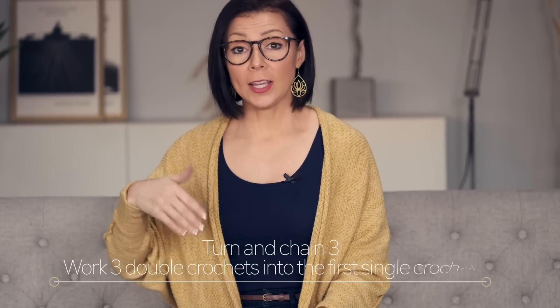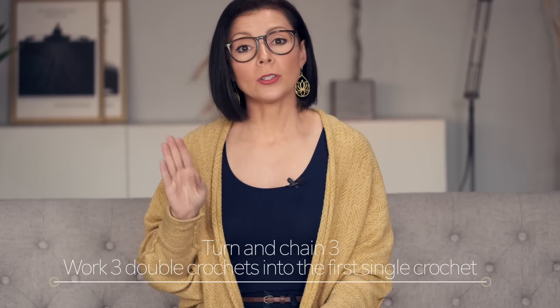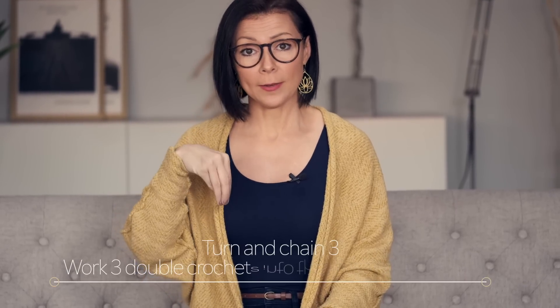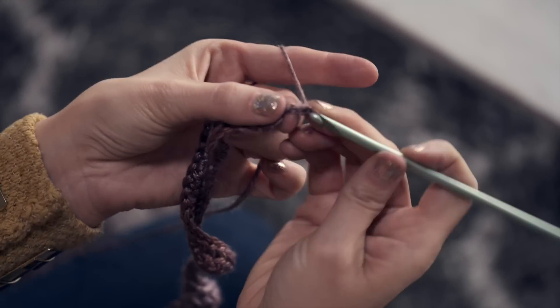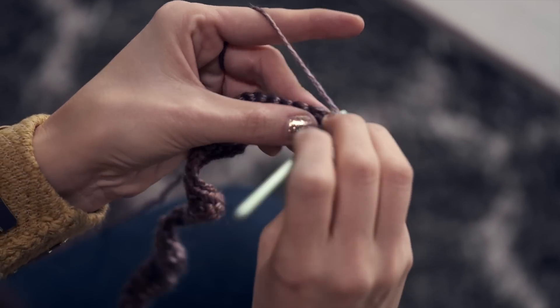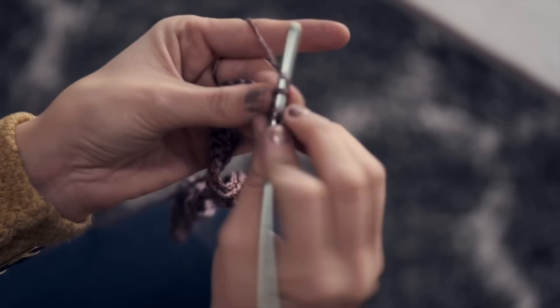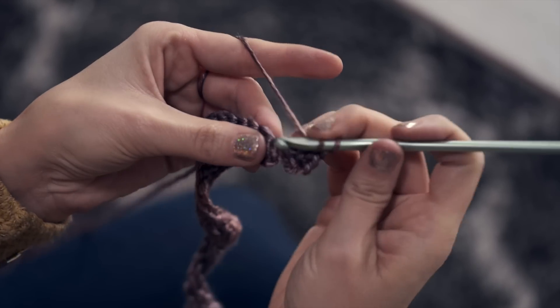Now we're on to row number three. You're going to turn, and then you're going to chain three — which counts as your first double crochet — then work three double crochets into the first single crochet. Turn, chain three, and work three double crochets into that first single crochet: one, two, and three.